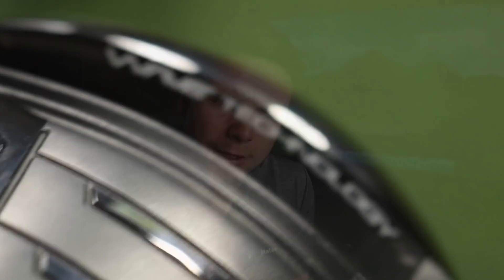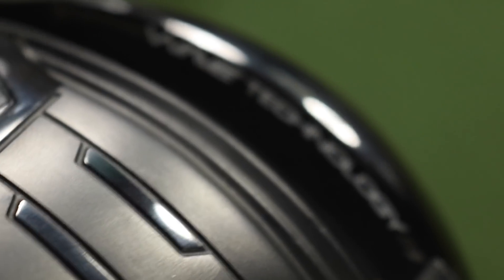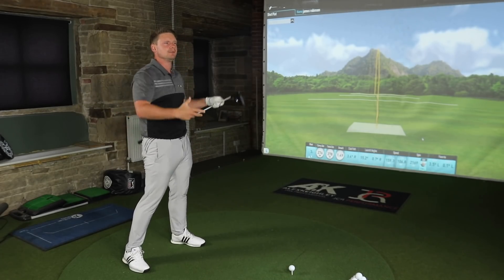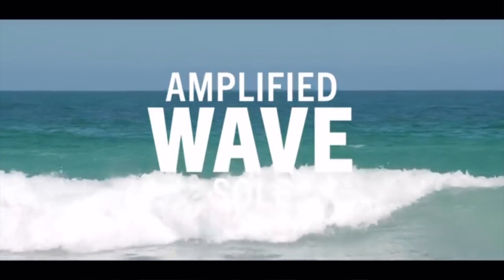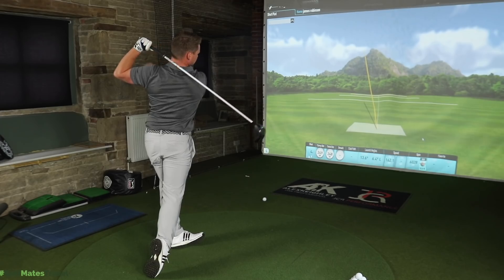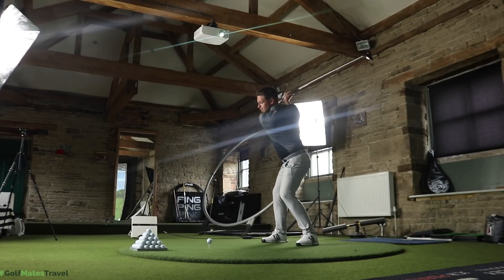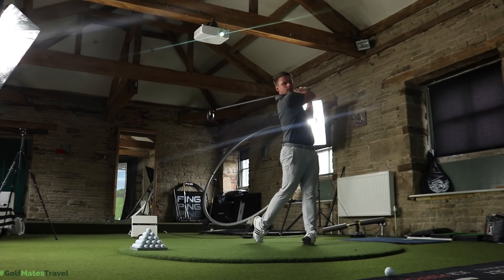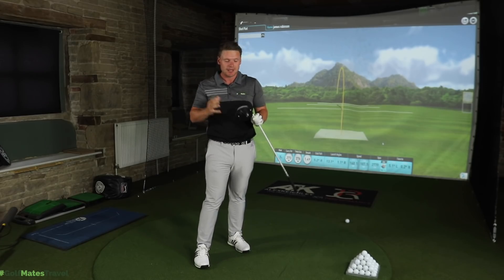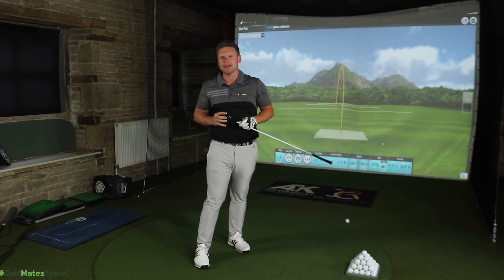We have the amplified waved sole to increase ball speeds and reduce drop-off from off-centre hits. And I know what some of you are thinking — when Alex Etchers spoke about the amplified waved sole, he actually jumped in the sea in the waves. I'm just not that committed to the cause. The list of technology that goes into this driver is pretty endless. We even have internal ribs known as the harmonic impact technology, which is designed to make it sound and feel more powerful at impact.